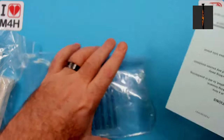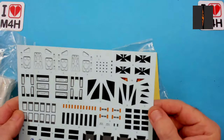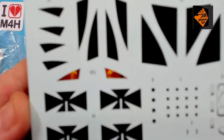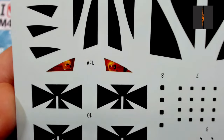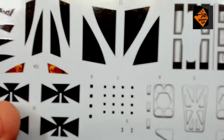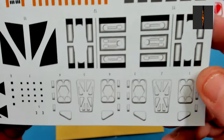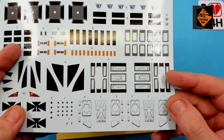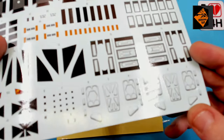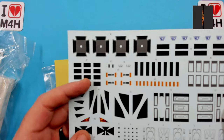Here's the decal sheet. They look really nice. They've got a decal for the cockpit — shall I or shan't I use it? Only time will tell. Let me know in the comments below if I should scratch build the cockpit. These look pretty good, apart from a considerable amount of carrier film around the decals, which I'm probably going to have to cut off.